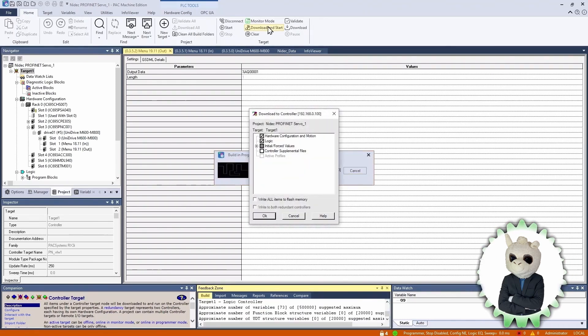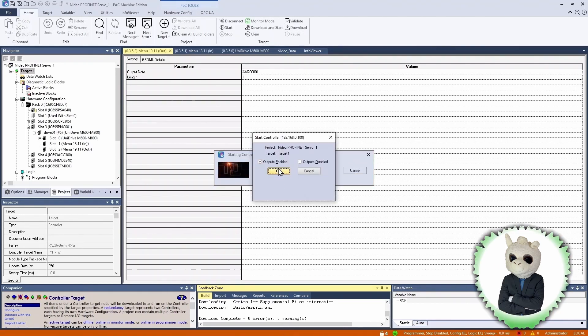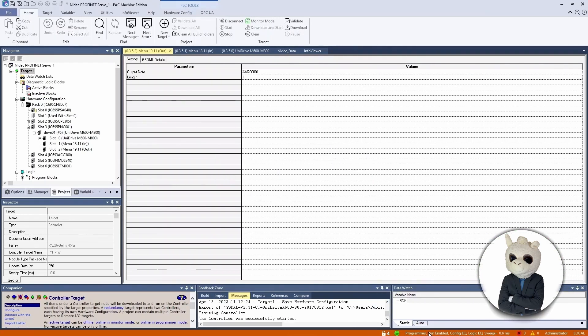You can also see from the icon above that there's an X through it, showing a difference between the PLC and our program. We need to stop the processor to download the new configuration. So we're going to Download and Start. This menu lets us select exactly what to download — we're going to download everything. We get feedback at the bottom showing it's complete with no errors. We put the processor in Run, and now the bottom right corner shows our configuration is equal, our logic is equal, and the little red X is gone.